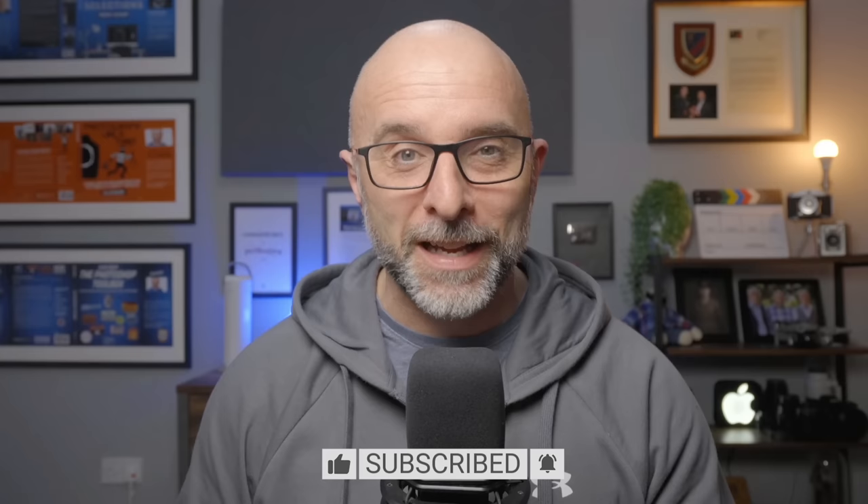That's all for this video. I really hope that's been useful — if it has, do give us a thumbs up. If you haven't yet, please click the subscribe button, as that's a great free way to support this channel. But for now, that's me done — I'll catch you in the next video.